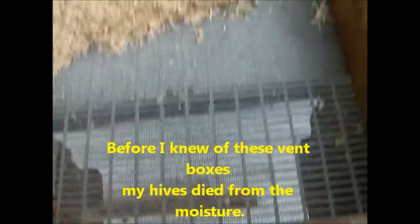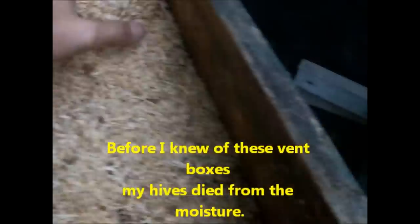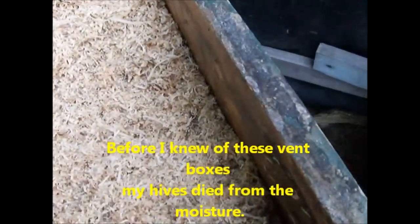I have a new ventilation box I'm going to try out this year as suggested. I've just got a piece of fabric screen on the bottom of this, then I took a queen excluder and put it on the bottom to help hold the weight of the sawdust. Now I'm going to spread it out to about a two and a half, three inch layer.